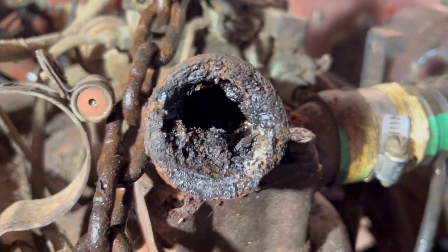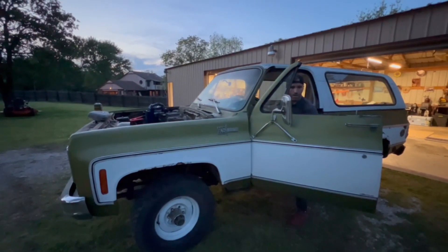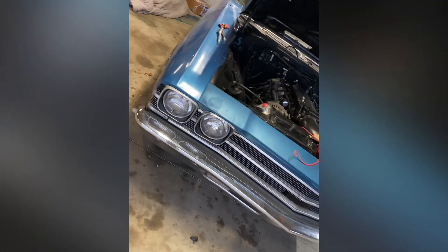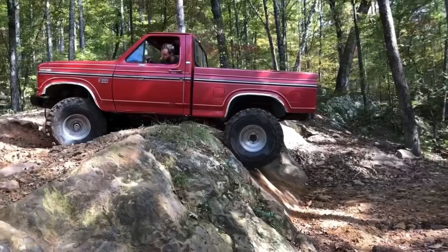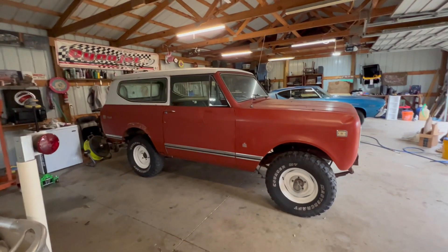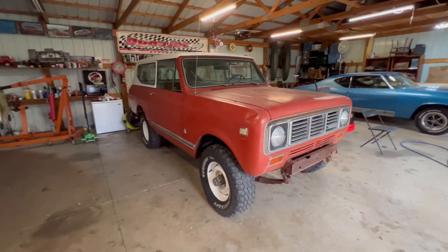Look at that. All right, guys. It's the moment I've been waiting for. I'm pretty happy about this. Check it out. Look at that Scout, man. Oh, it's been so long. This is the first time I've got it actually in my garage. It has not — it's been in my grandpa's, tucked away, almost a year. But there it is, man.